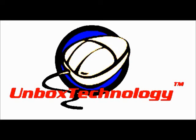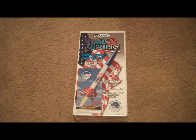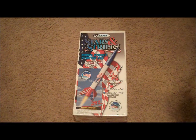It's time for another video by Unbox Technology. Hey guys, I'm doing an unboxing right now with the Estes Stars and Stripes model rocket kit. This is a little different because this model rocket kit is discontinued, so I'm going to open it right now.